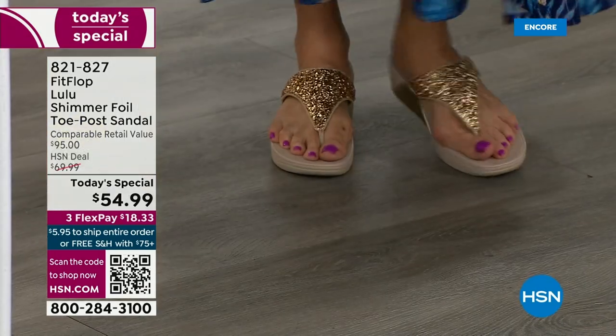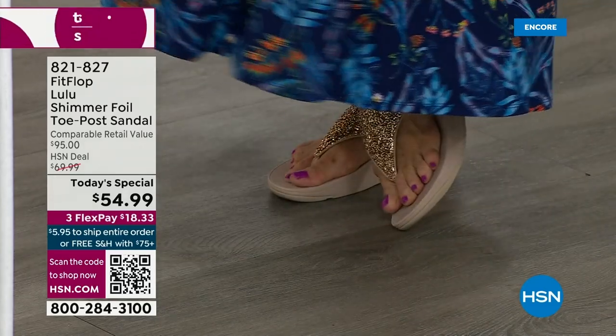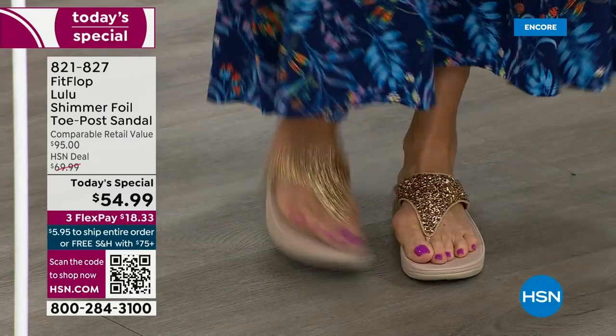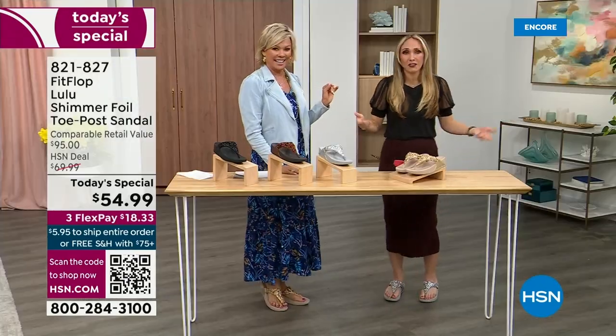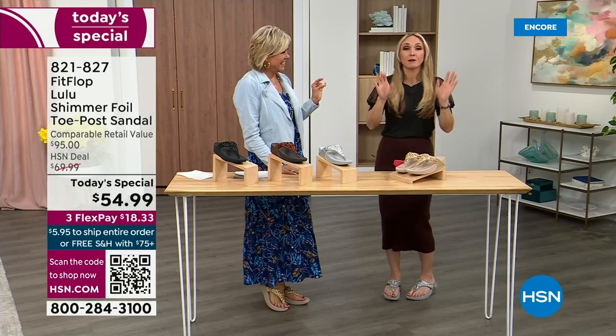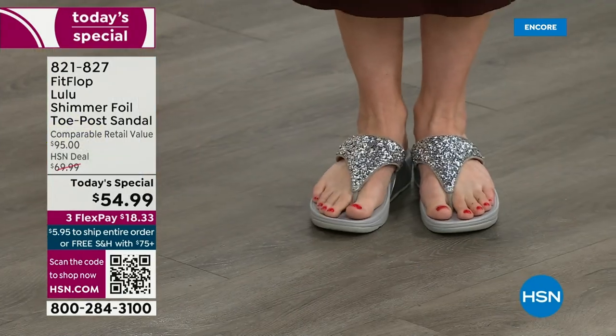I'm wearing the gold and I absolutely love it. It was so fun getting ready for the show — I went and had a little pedicure getting ready for summer. I tell my husband it's for work because I have to show off. He asks: are you wearing your FitFlops? This is the time of year we look forward to freeing our feet a little bit.